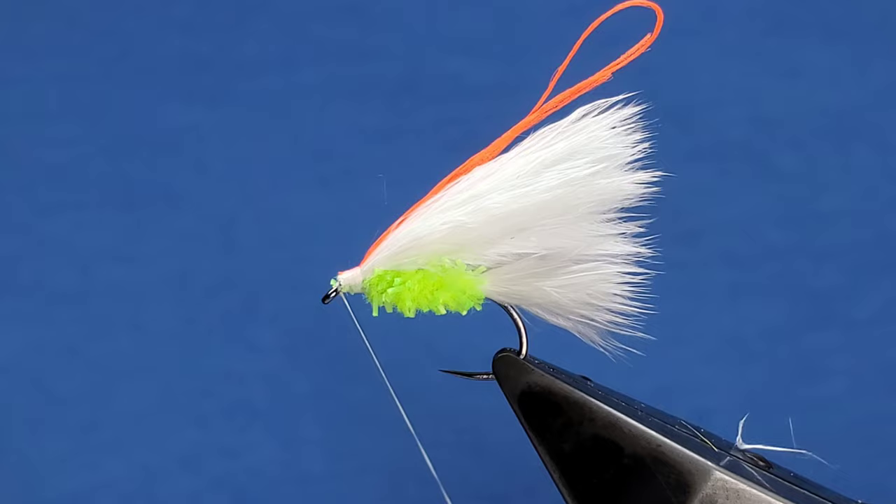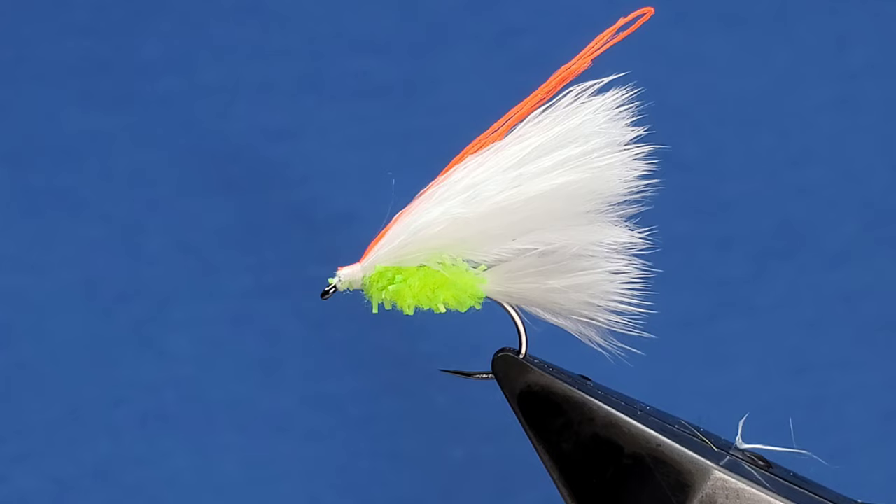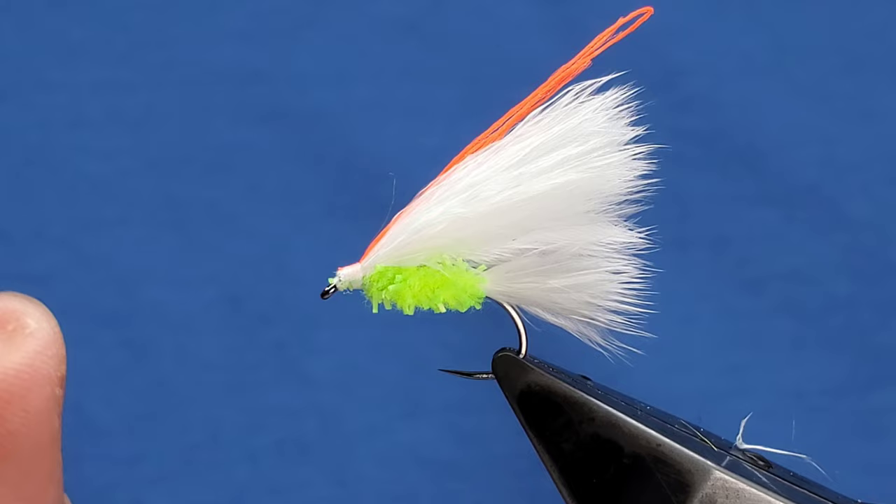Just come in with your whip finish. For the eyes I've got some six mil yellow plastazote, just from a booby block. I've cut and shaped these — the link should appear up here somewhere, I'll add that.